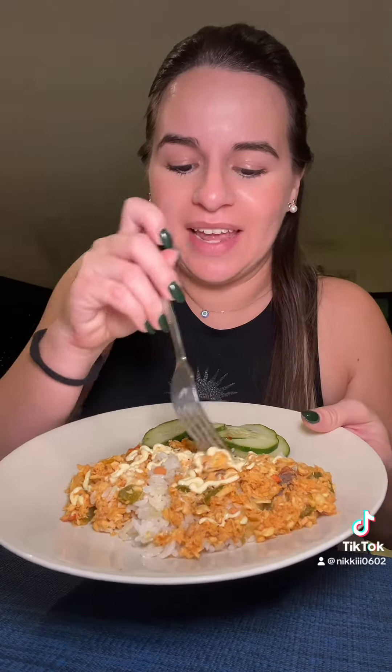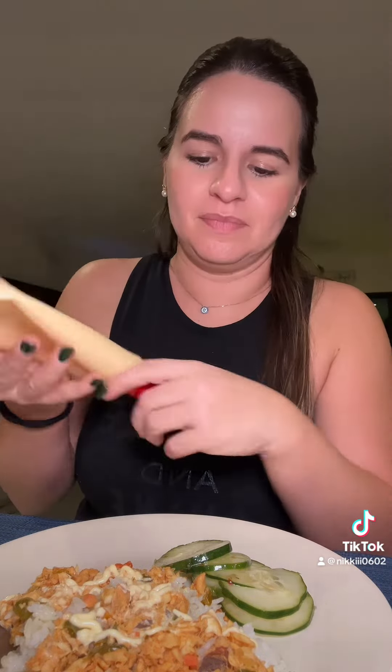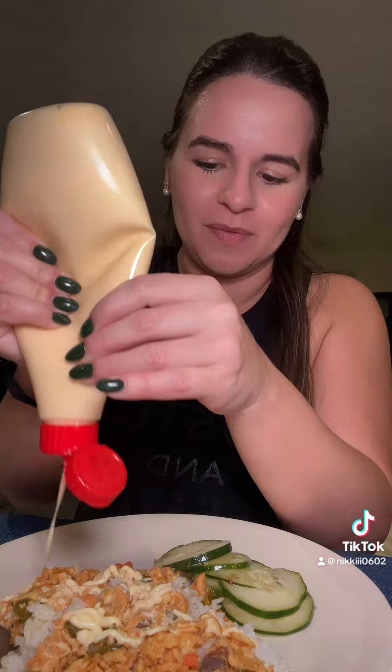For dinner tonight my mom made bacalao and I put some hot sauce over it. It has white rice under and then some cucumber salad with white Italian dressing, so I'm gonna put a little bit more over the top.